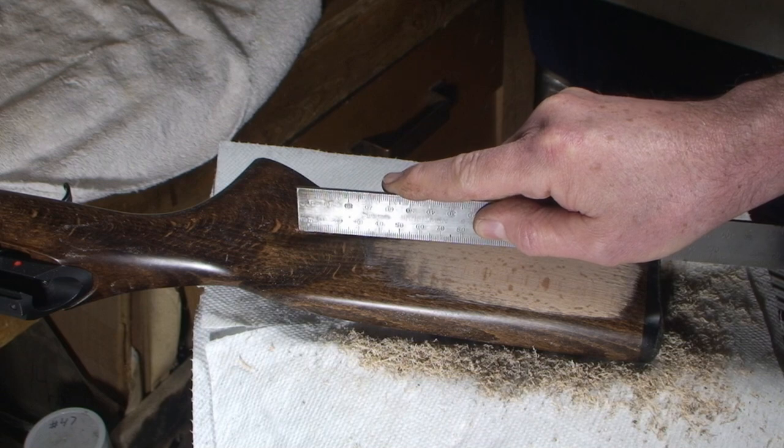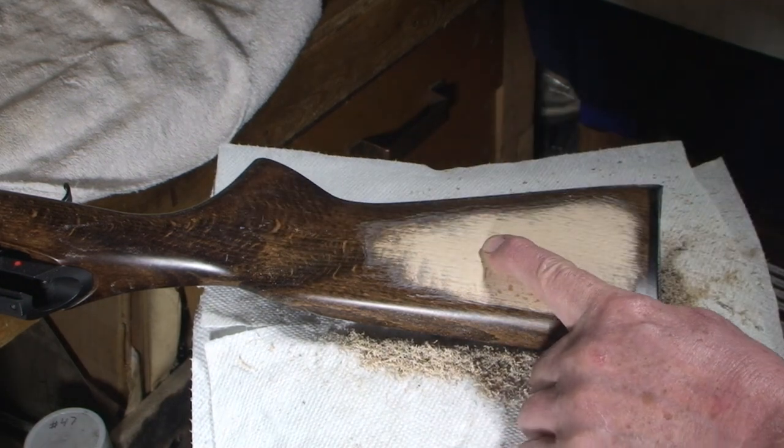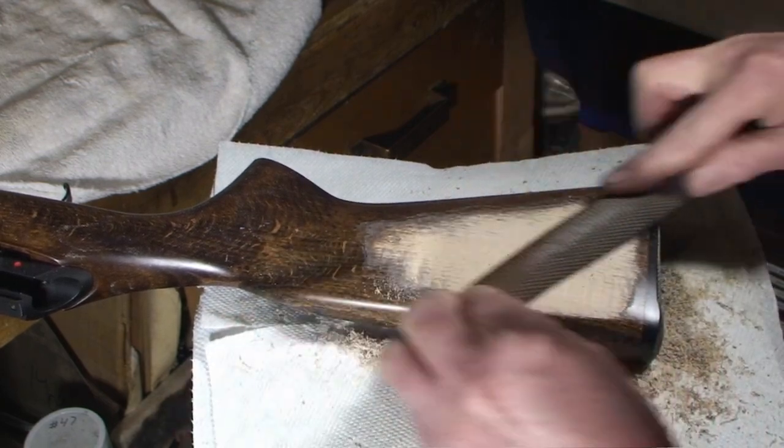She's getting pretty flat there. Remember how rocking it was when I first started? There's a high spot still — let's knock it down with the finer-cut rasp.